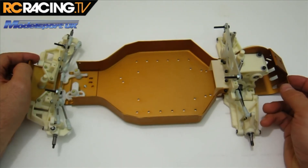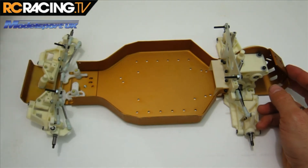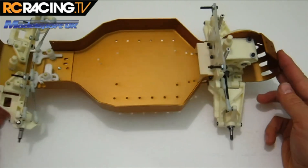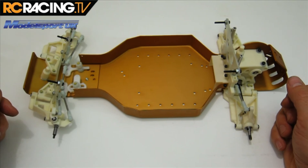Anyway, we are on to bags G and GG — yes, we're back into the double bags again. We'll see you next time when we have some shocks on this sucker, so check back soon.